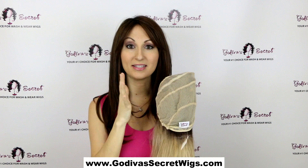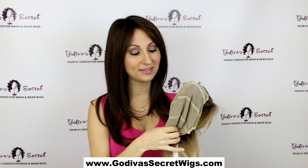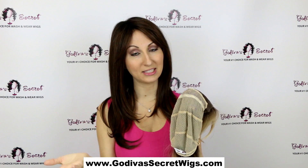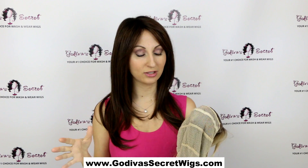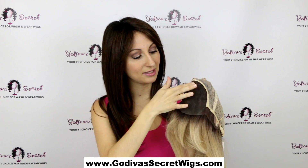This is the Naomi in a different color. Hand-tied means all through here instead of seeing wefts — you can see there are no wefts at all. Each part is actually hand sewn, which makes this wig a little bit more expensive, but because it doesn't have the wefts it feels amazing. It's the most lightweight wig and it just looks and feels completely realistic.